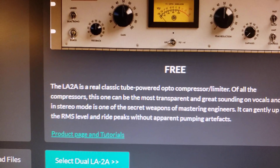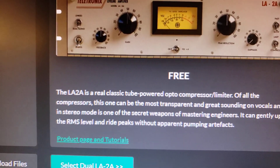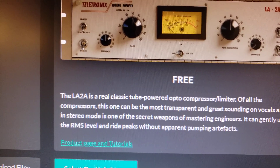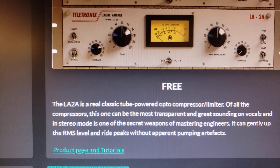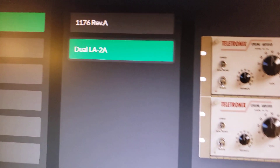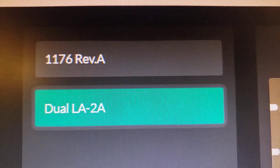Sounds awesome on bass guitar, kick drum surprisingly. It's also worked pretty decent on snare drum. But it's usually used on vocals, funnily enough, in combination with an 1176.